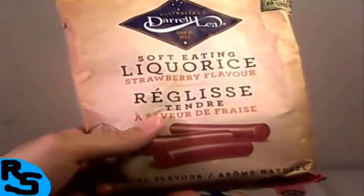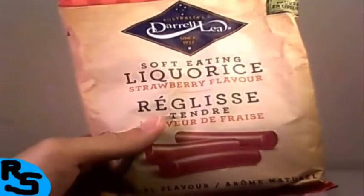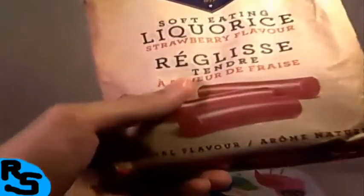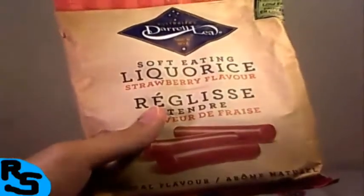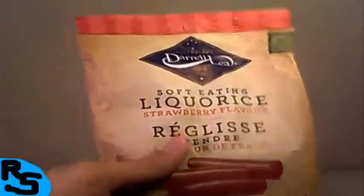What's up guys, welcome back to the Review Space! Today we take a look at Australia's Daryl Lee Soft Eating Licorice Strawberry Flavor by GAAH! What are we waiting for? Let's go have a taste of this.